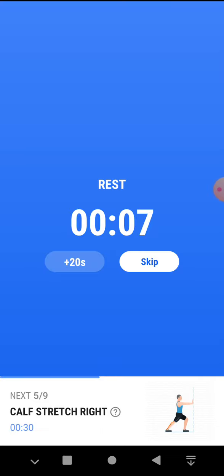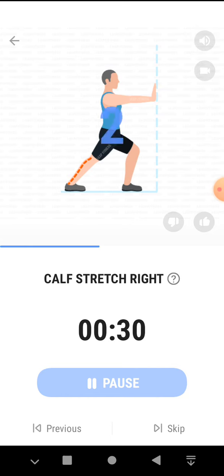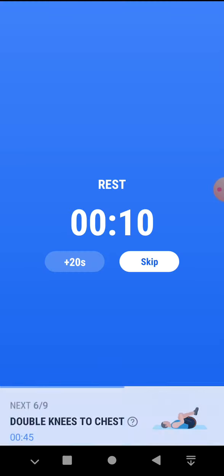The next 30 seconds, calf stretch right. 3, 2, 1, start. 30 seconds, calf stretch right. You should feel a gentle stretch on the calf of your extended leg. Half the time. 3, 2, 1, take a rest.